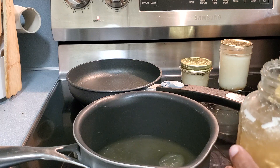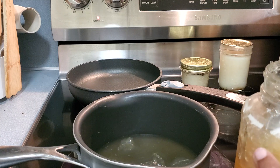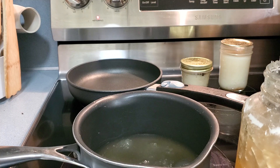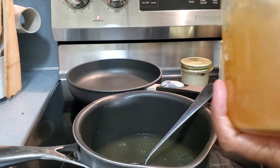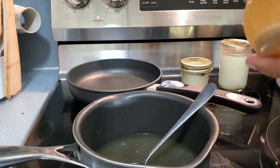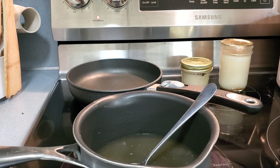I'll put in however much I want to use that particular day — probably about twelve ounces or so. I'm going to heat this up and get a good simmer on it. That might be too much, but I'll drink all of it. I'll put the remaining broth back in the refrigerator; I'll use it in the next day or two — this is a quart jar.